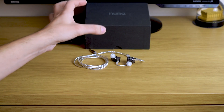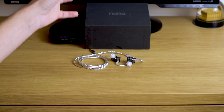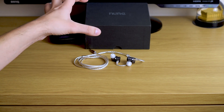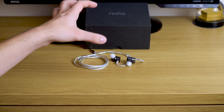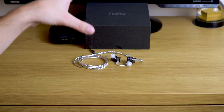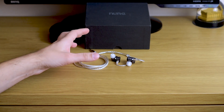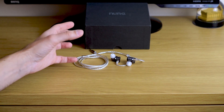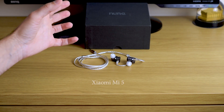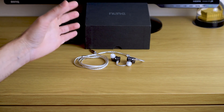Now that we've got all of that out of the way, let's talk about the most important thing, which is sound quality. They're really not that difficult to drive — they do benefit from a nice external DAC or DAC dongle at least, but they also sound quite nice with a decent smartphone output. For example, my Xiaomi Mi 5 is able to drive them quite nicely.